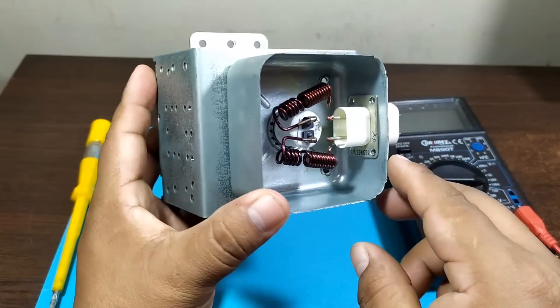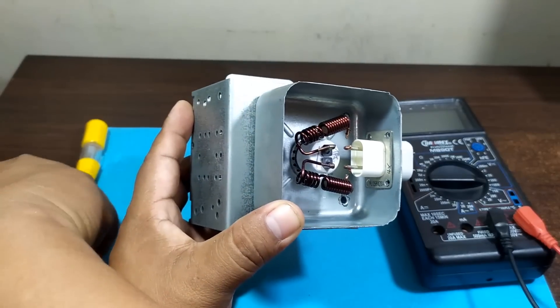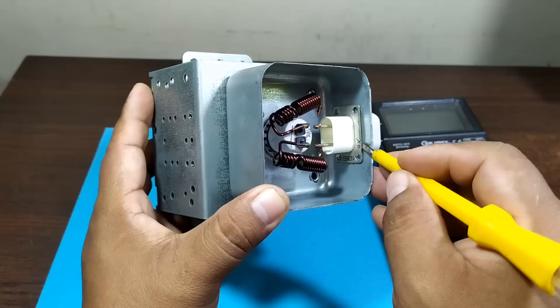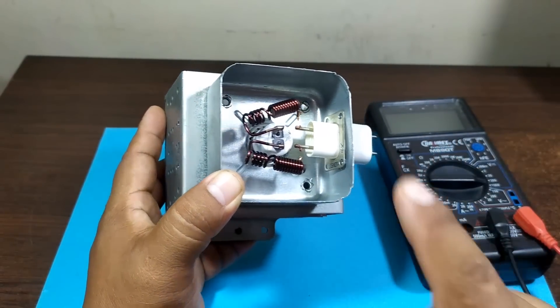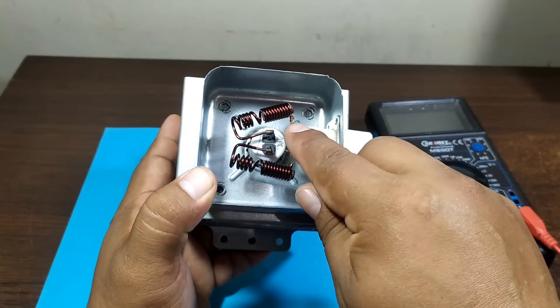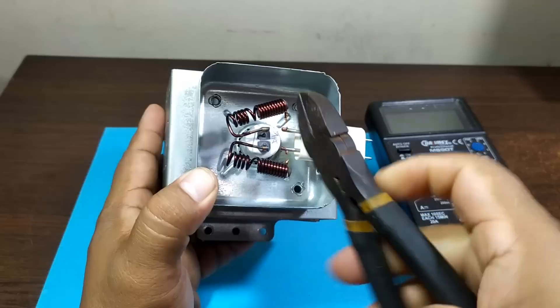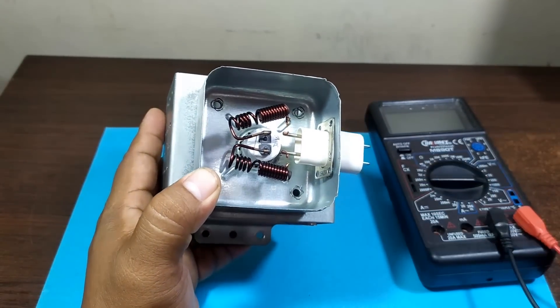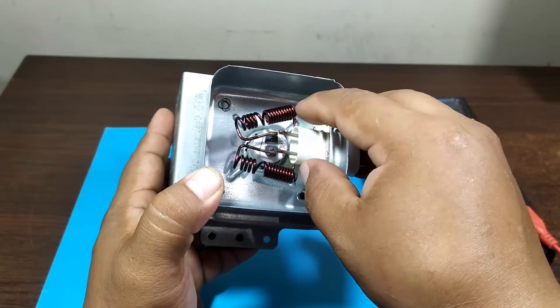Once you have finished drilling the four holes, use a screwdriver and a lever and the connector will come out. Don't forget to cut the coil — you must cut it with pliers. You must cut both coils. Once cut, we must be able to remove this piece easily.